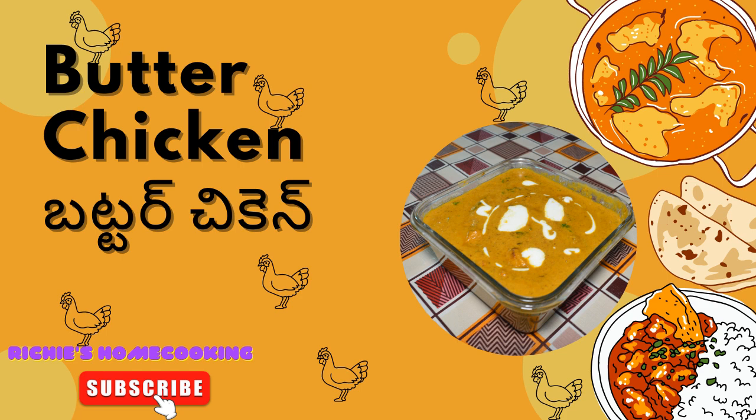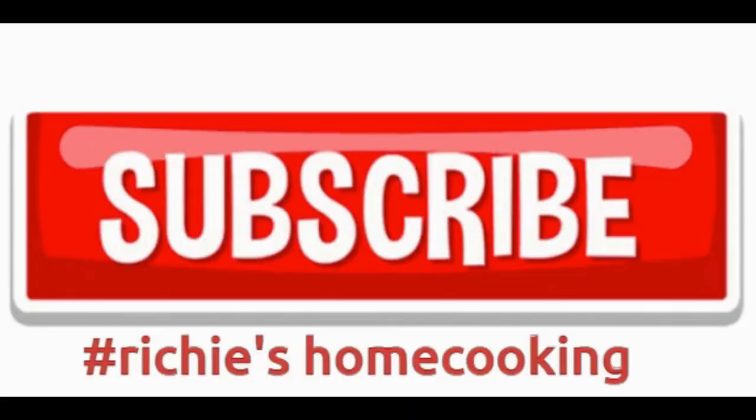Hello guys, welcome back to our channel Home Cooking. In today's video we are going to show you a simple butter chicken recipe. This was requested by my friend Chris. Let's go into the details.